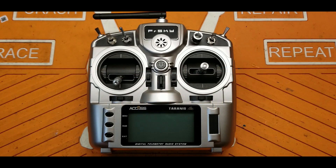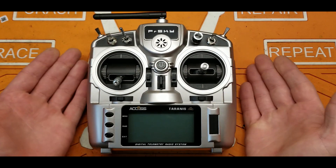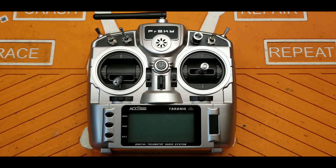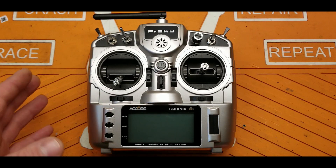Hey folks, welcome back to the channel. Today I have a review of a new radio that just hit the market. I know this looks like it's been around for a while, but no, this is brand new to the FrSky lineup — they just started shipping. This is the FrSky X9 Lite S.